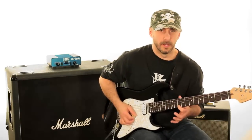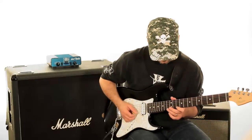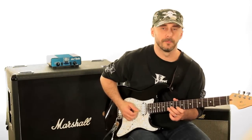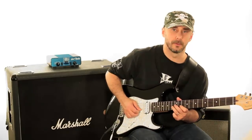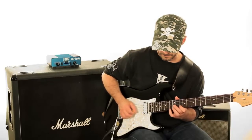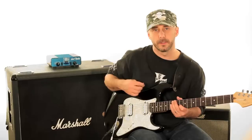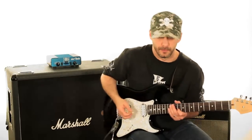Then we'll do an up-stroke on the D on the 10th fret of the 1st string, and then a down-stroke on the F at the 13th fret of the 1st string and do a pull-off. Coming back down, we'll do an up-stroke on the C, and then just repeat. That's the shuffle pattern: down-stroke, hammer-on or pull-off, up-stroke — it's just a triplet pattern.